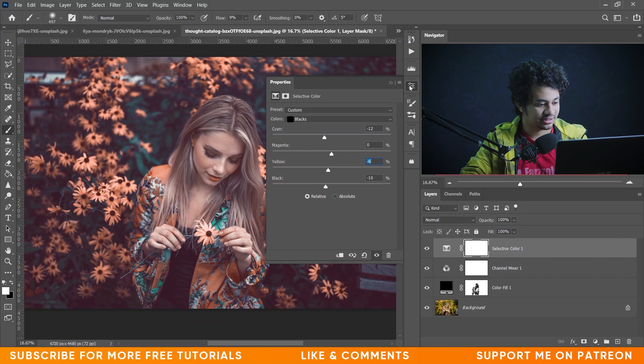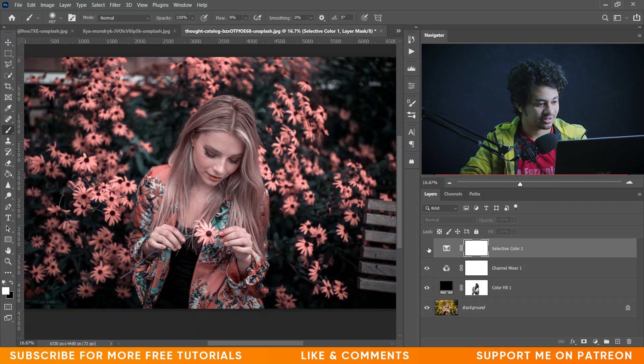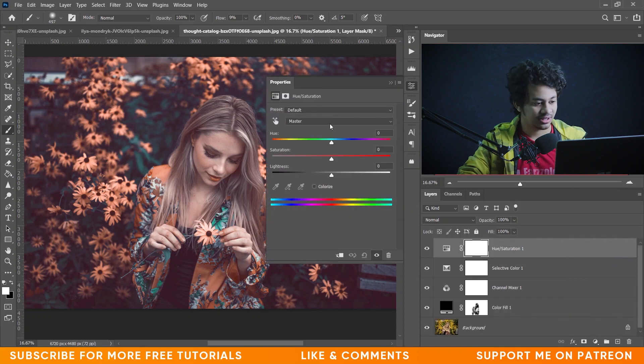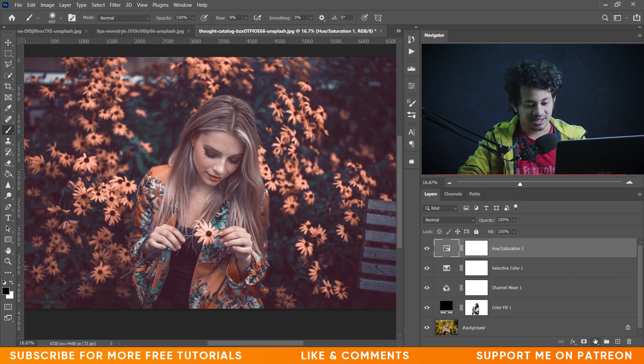So yeah, the Selective Color is done. Look at this — this was the before and this is after. It looks great. Now I want to decrease the saturation of Cyan a little bit. So go to the Hue and Saturation panel, select Cyan, and decrease the saturation of Cyan. I'm giving minus 50 for saturation of Cyan. Let's see the before — and look at this, this is after. Okay, that's fine.